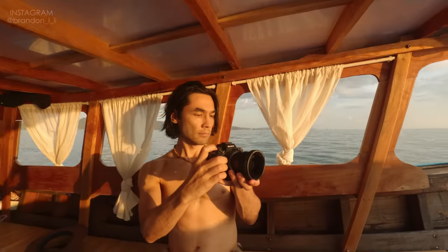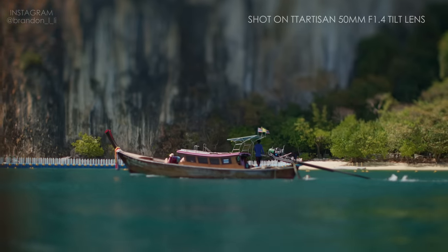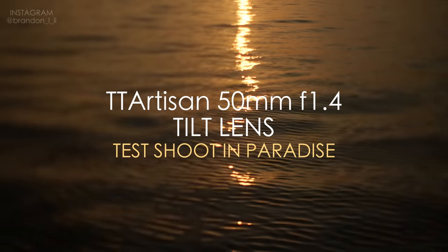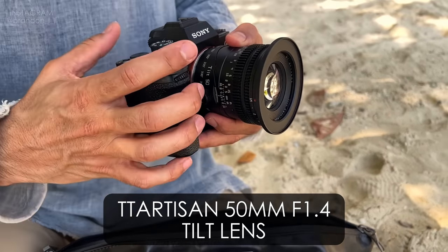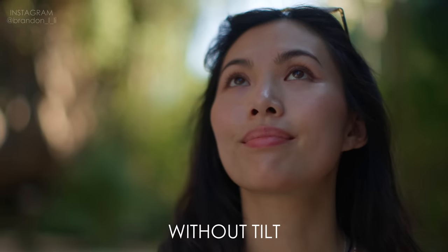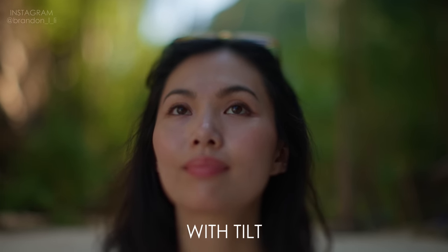Today's video is going to be a cinematic test of the TT Artisan 50mm f1.4 tilt lens. This is a specialty lens that allows you to slant the angle of the glass relative to the camera's sensor, which can be used to isolate specific parts of the frame.